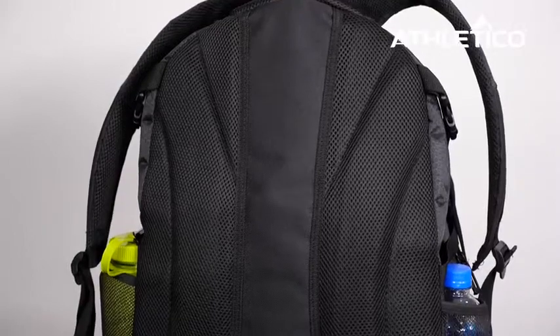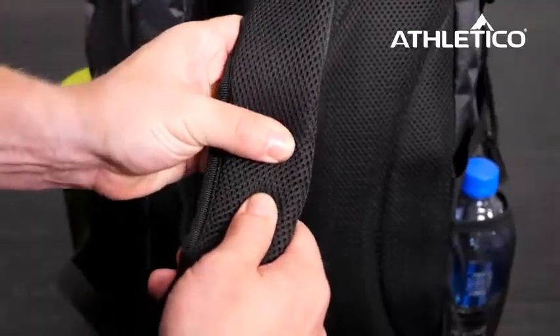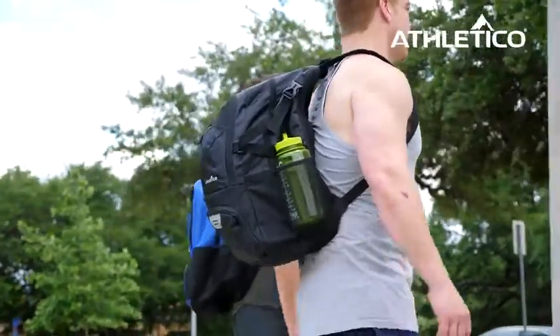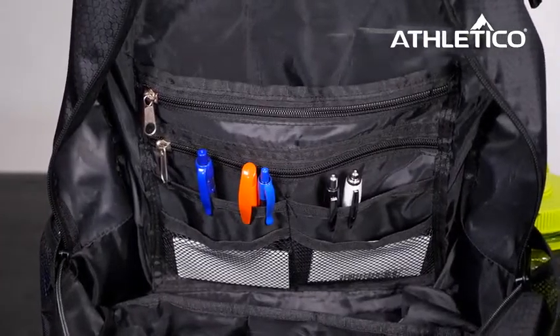The backpack has a padded and vented back with compression straps that make towing sports gear and school or work material a breeze. It also has two water bottle pockets and a built-in seven pocket organizer for all your school or work supplies.